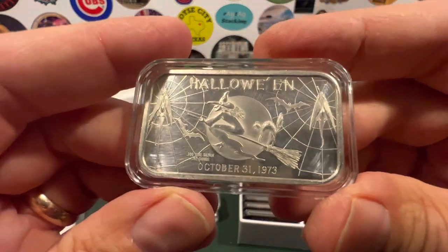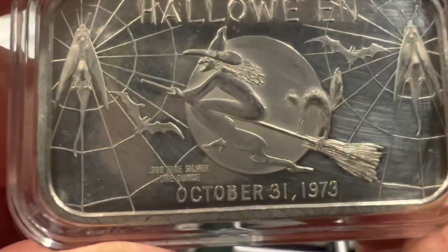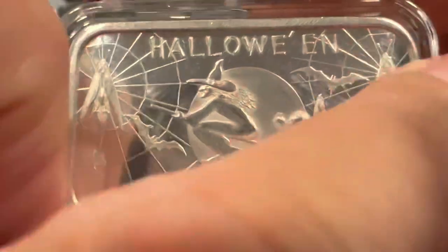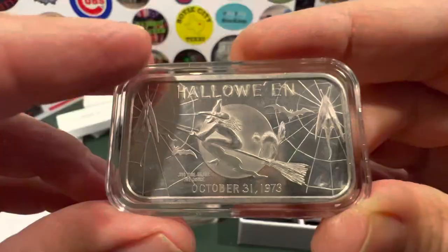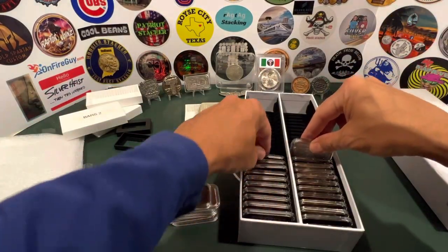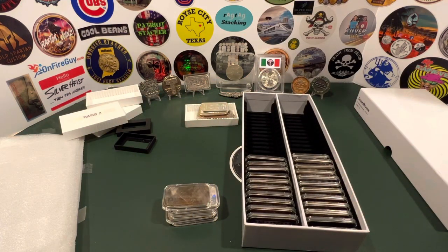Here's another holiday art bar — 1973. Seems like '73 was a big year for silver. This one I got for just a little over generic prices. You've got the witch with the screeching cat on the broom, and webs on either side — and look, is that a firefly or a bug caught in the webs? October 31st, 1973. Who makes this? Madison Mint. Those of you who are art bar fanatics, you probably know about this one. Let's slide this guy in there — and there's the old witch finding her new home.